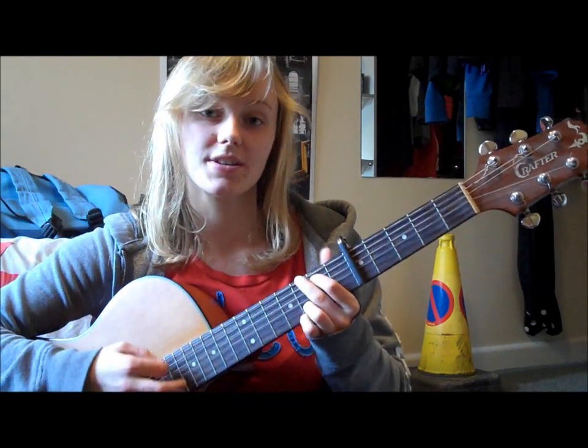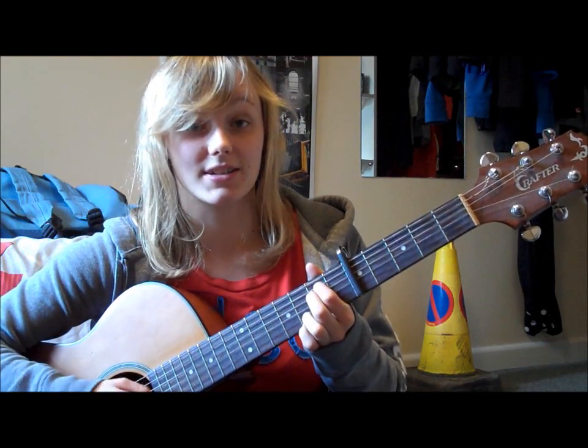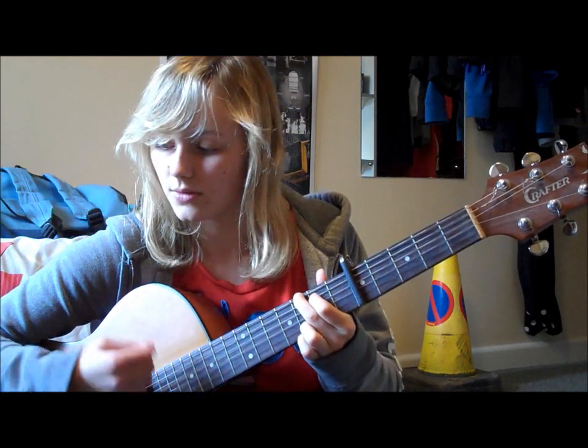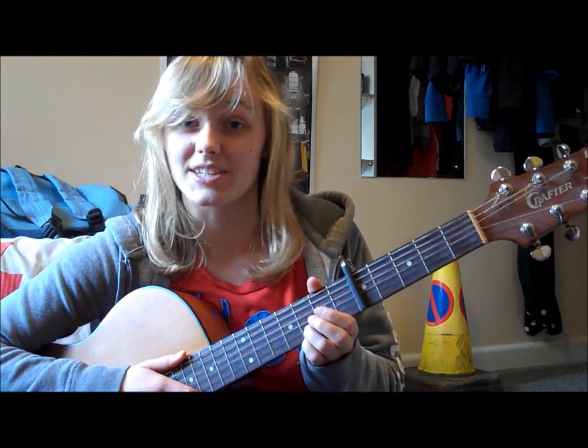So this chord pattern: you've got a G, a C at 9, an Em7 and a D sus 4, and you hold each of those chords for 2 beats.